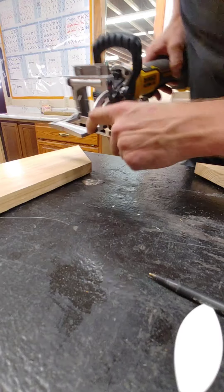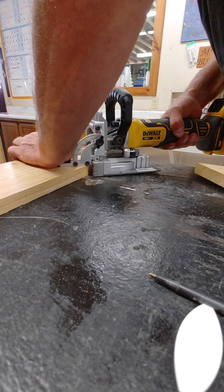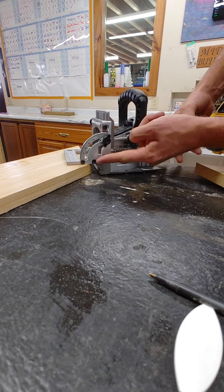Now you just line that up with your marks, and then you just push it ahead.